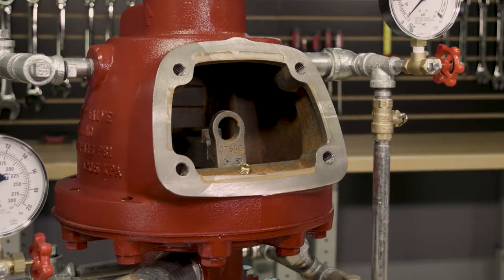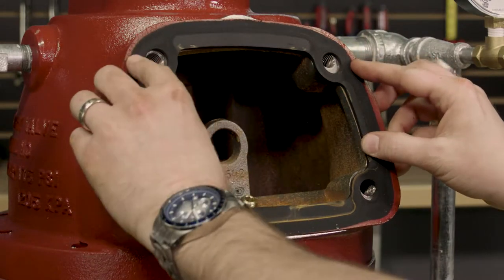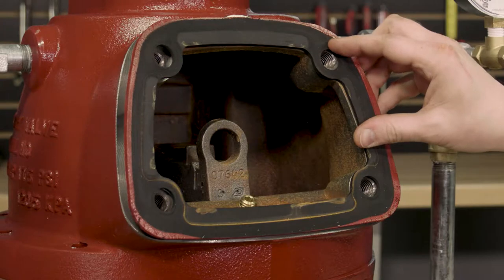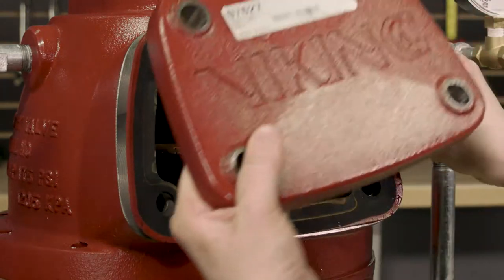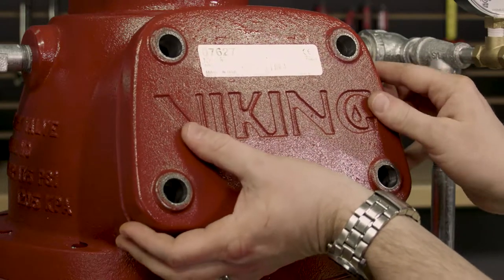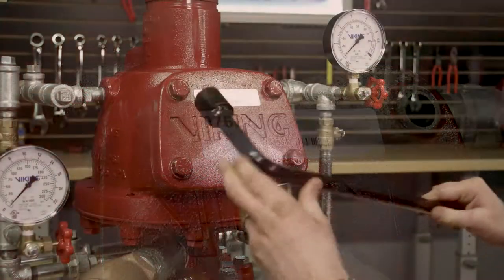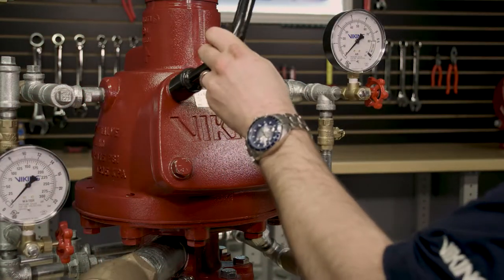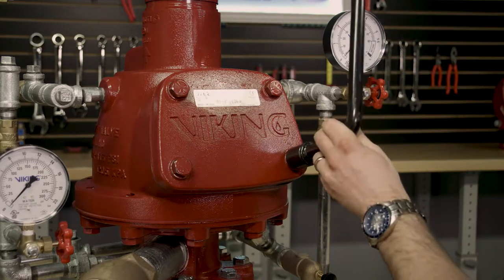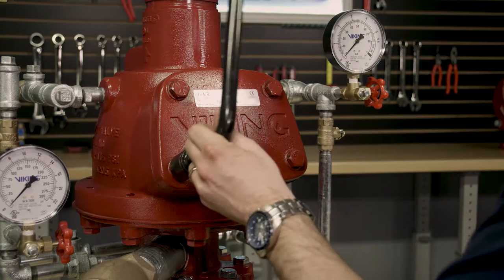With the clapper now reset, line up the holes of the cover gasket with the housing of the valve, and also line up the cover plate with the cover gasket holes and the body of the valve. With the cover bolts now reinstalled into the cover hand tight, we can now use the dry valve wrench to cross tighten the bolts onto the cover of the valve.